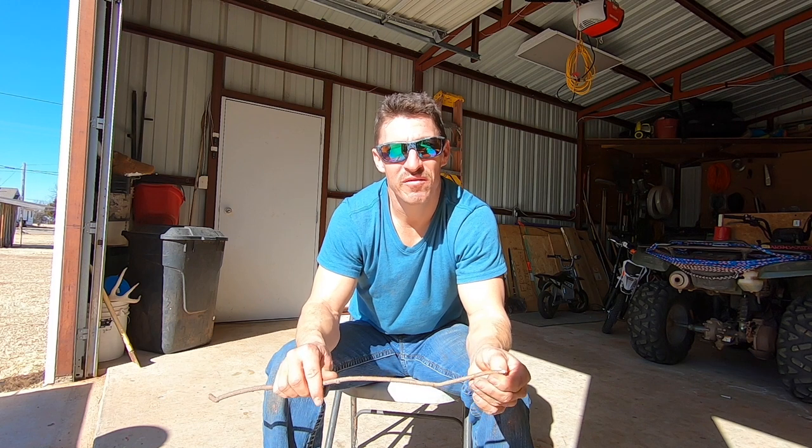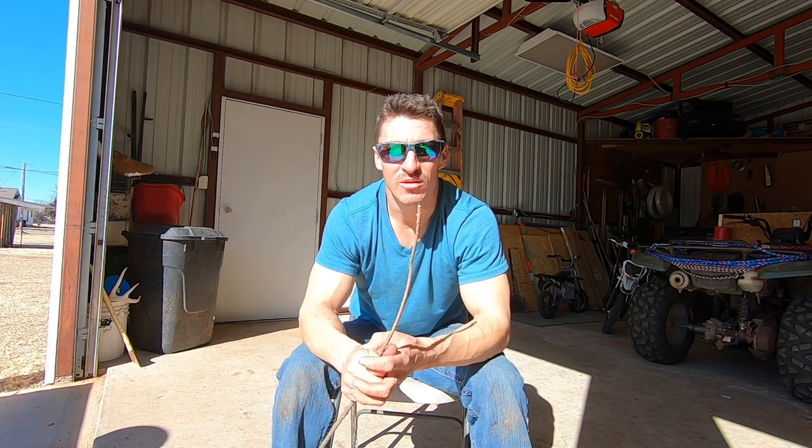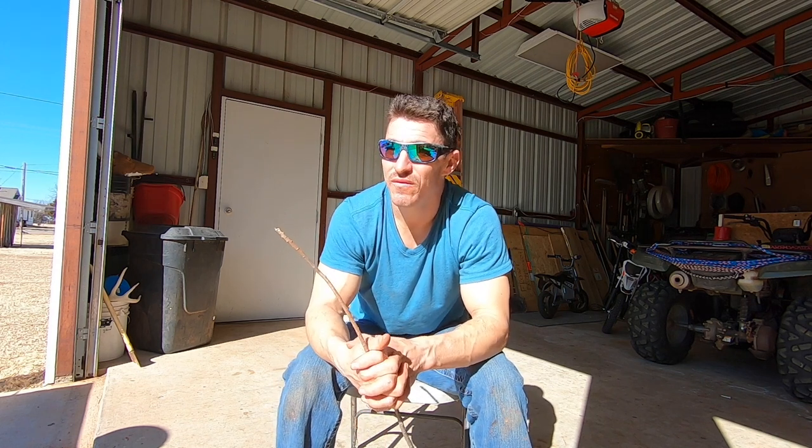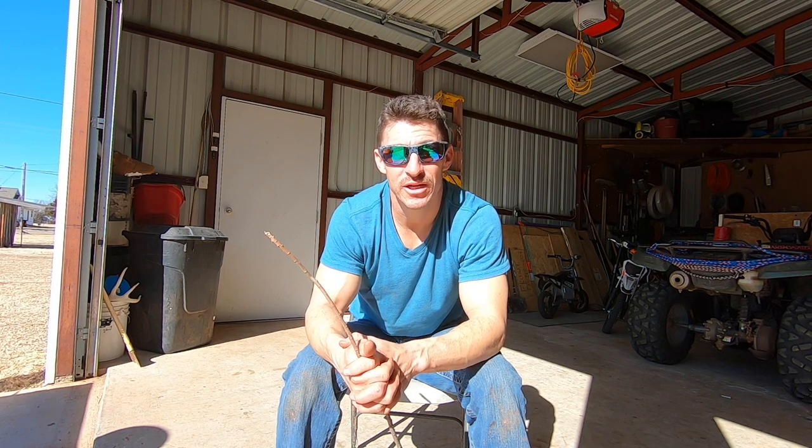Trapping can be a lot of fun - get your neighbors involved, take your kids or your wife with you, because they might not have the opportunity to get out in the outdoors. As always, thank God for everything you've got. If it wasn't for God we wouldn't have anything - I thank him every day for my blessings. Thank you for watching Full Circle Outdoors, and that is a how-to on how to catch bobcats. See you on the next one.